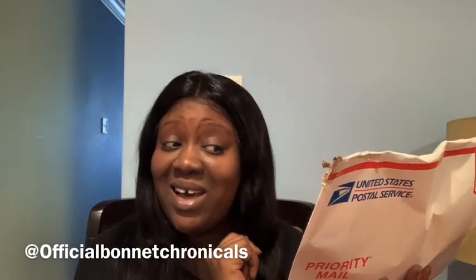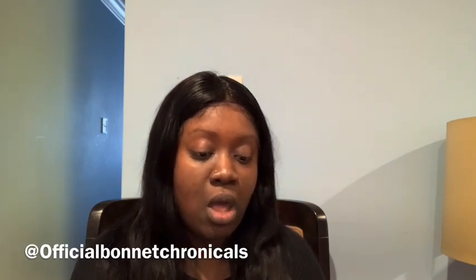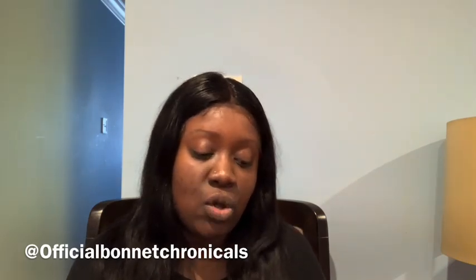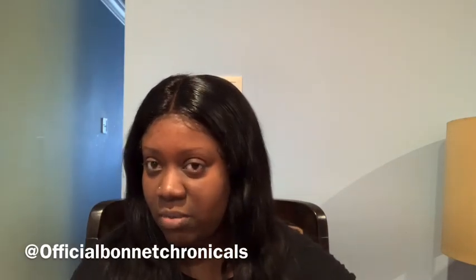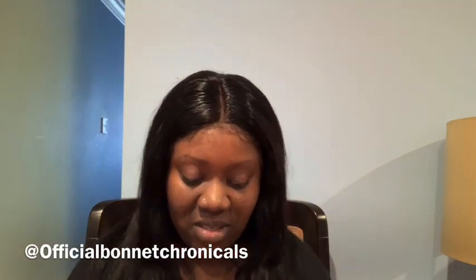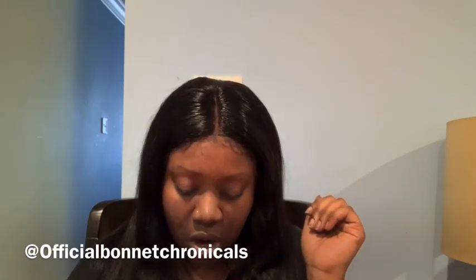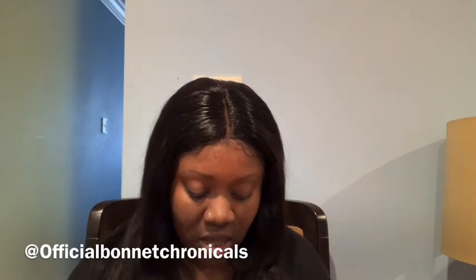I'm so excited! When I saw these I thought they were so cute. It's not like those regular bonnets that you go to the beauty supply store and get — these actually have style and class. And of course they're Tammy Roman's. I was watching her Instagram and I saw her mood bonnets. I got two: one for myself and one for my daughter.